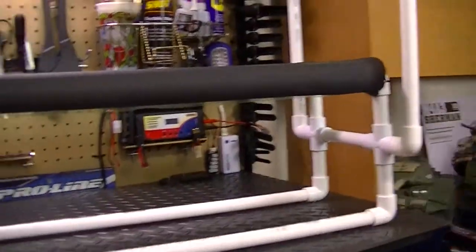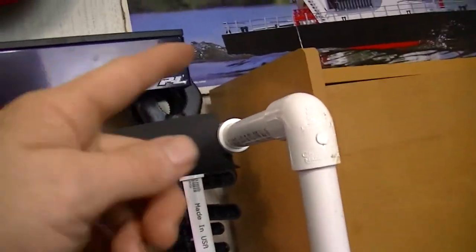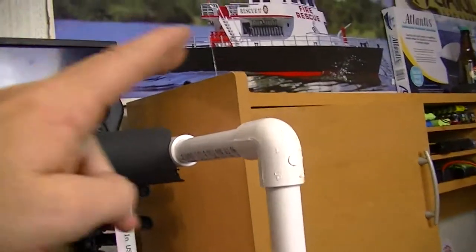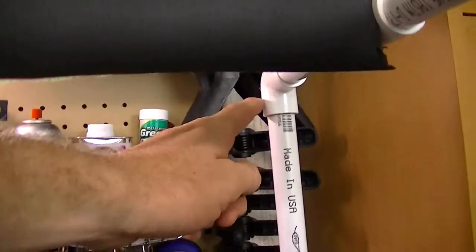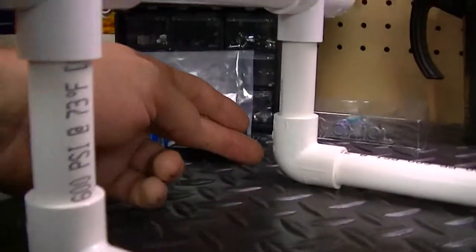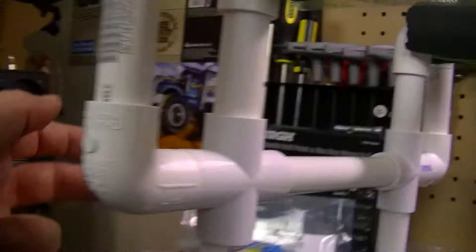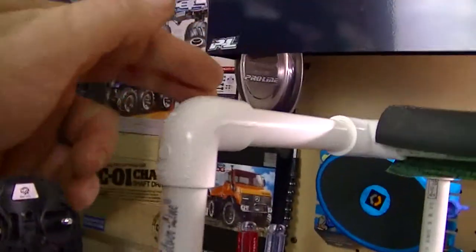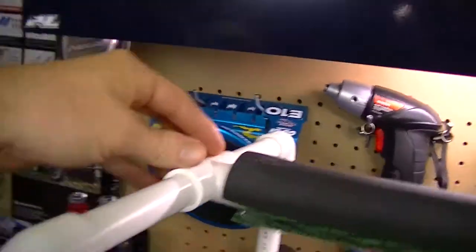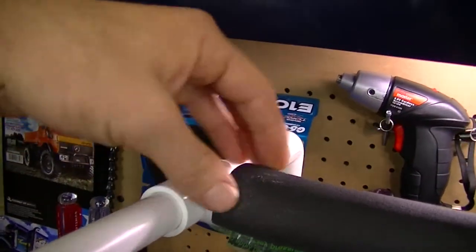I have a bunch of fittings here to make up the stand. I have a total of 12 ninety-degree fittings — these are called 90s — distributed around the stand on both sides.